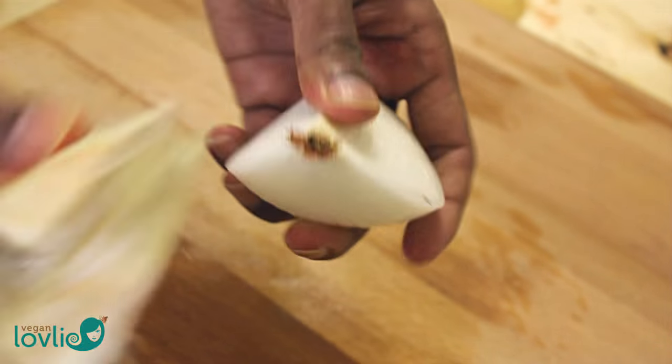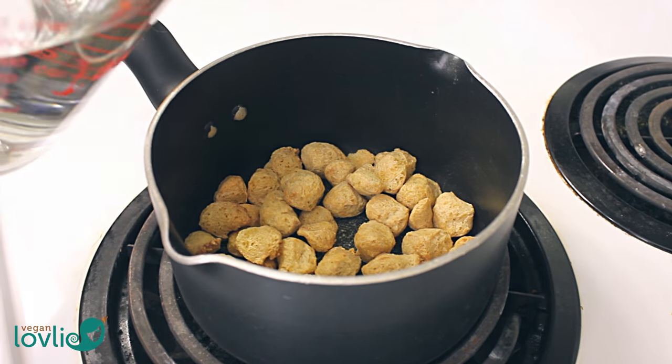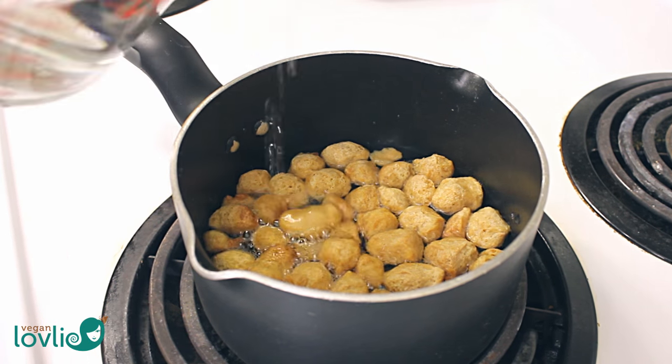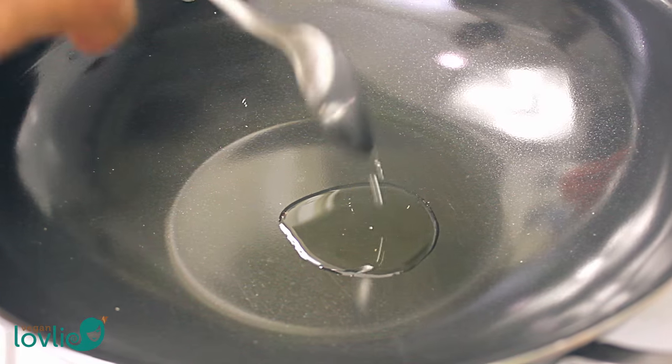Once all vegetables are prepared, start by immersing the soya chunks in some water in a small saucepan. Cover and bring to a gentle boil over medium temperature until the soya chunks are soft. This should take about 8-10 minutes. Meanwhile, let's stir fry the vegetables.